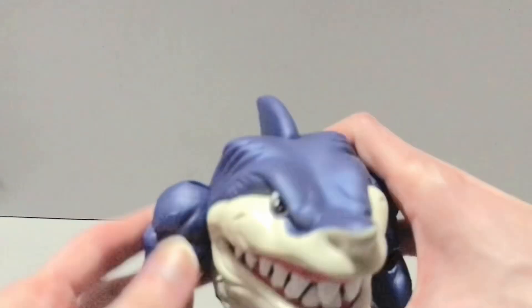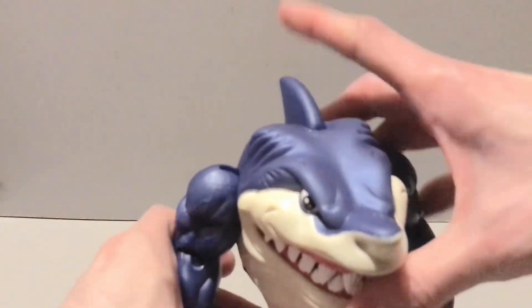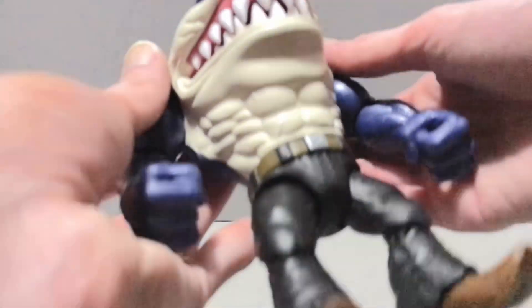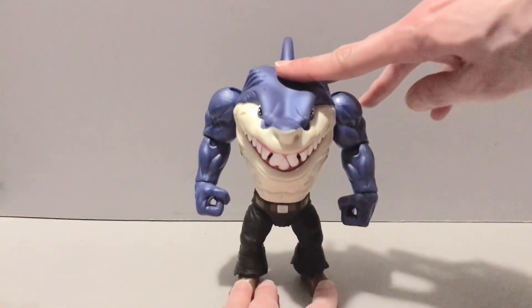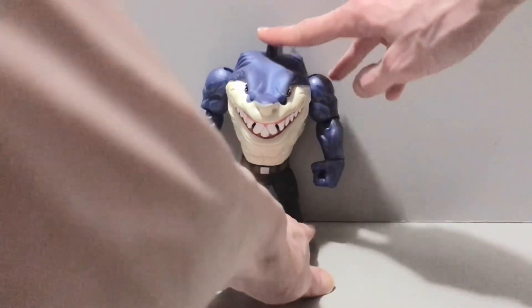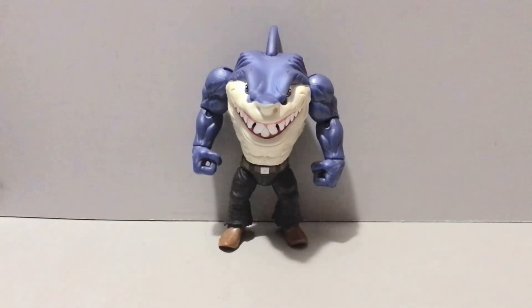They're not perfect by any means, but I'm happy that there's a set of Street Sharks out there that I can afford and don't have to worry about them being all jacked up when I get them. I do like this figure — is it figure of the year potential? Maybe, but he'd probably be towards the bottom of that list if I'm being honest. Ripster was always my favorite because I'm a simp — I go for the great white, always have. Great white or hammerhead, but we'll be talking more in depth about that one tomorrow.